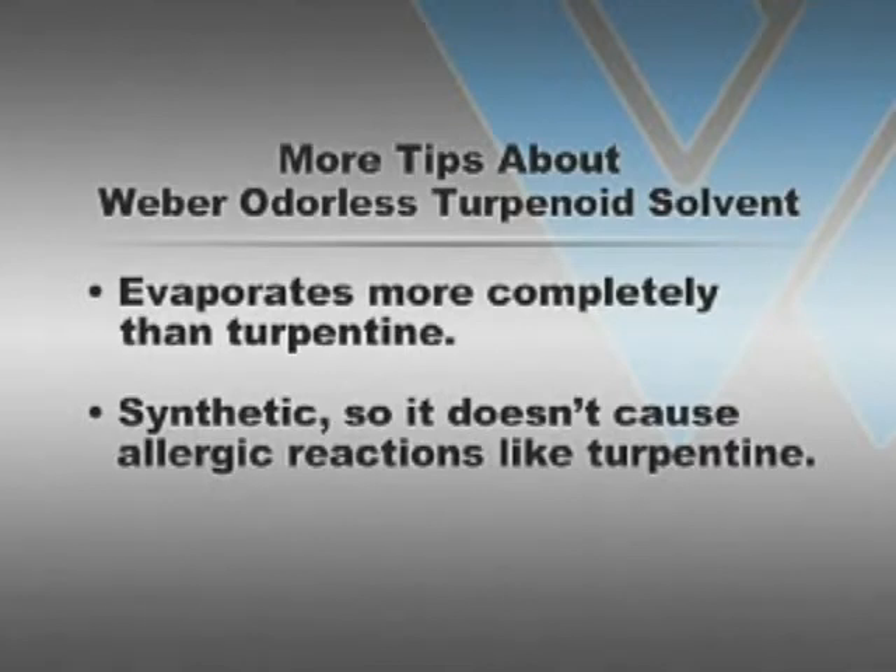Also, because terpenoid solvent is synthetic, it will not cause the allergic reactions sometimes caused by turpentine. The usual allergies experienced when using turp are eye problems, skin rashes, and skin cracking — the same as many people get from pine Christmas trees. Since some of these could be life-threatening, terpenoid odorless solvent is a much safer choice than turpentine.